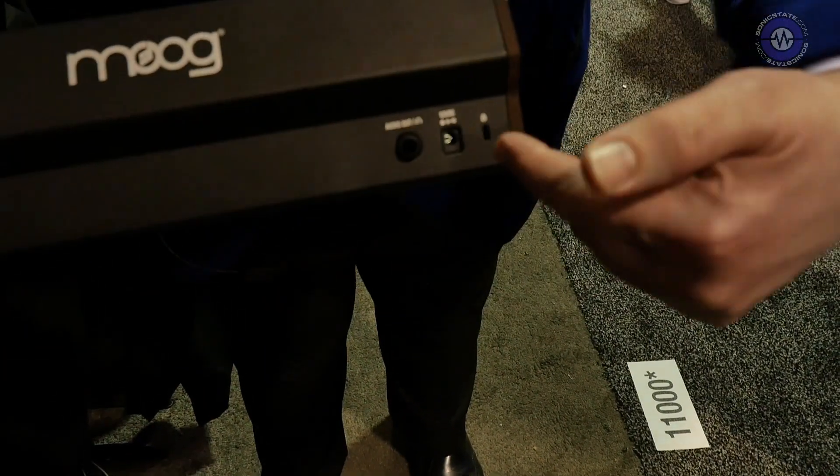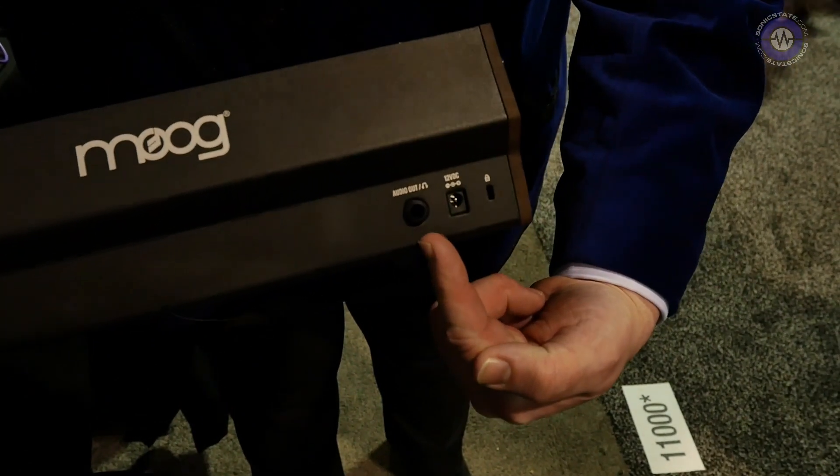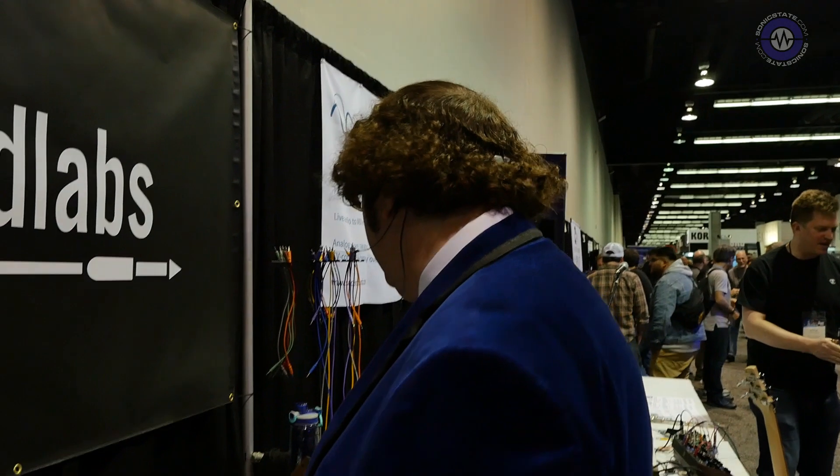It uses the holes on the back of the Mother 32 — the DC power goes in there and then DIN sync goes in here. So if you've got an Arturia Beatstep Pro, you've got an Arturia Drum Brute, you can basically use a sync bus real easy. It's still in progress, but we've got some prototypes working well enough that I can demonstrate it.